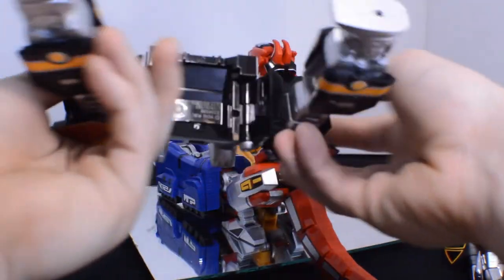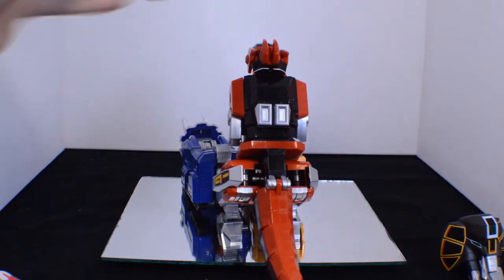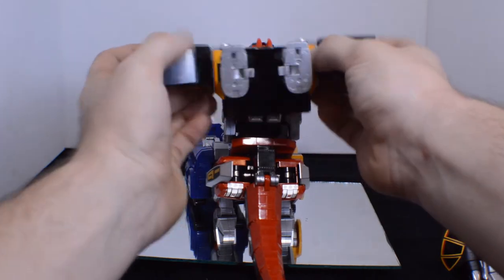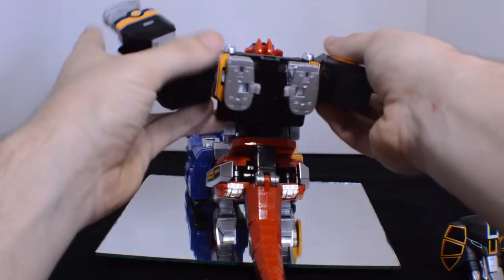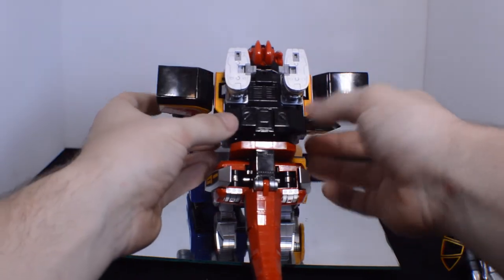The little pegs here will peg into the side arms of the T-Rex, which is different from how they did it in the 90s Zord. And I really appreciate this because I think it's much more sturdy. You don't really hear a click there, but you know it's in.